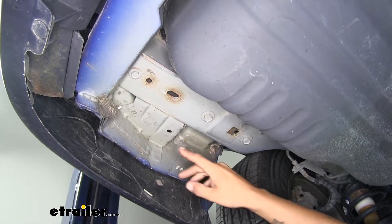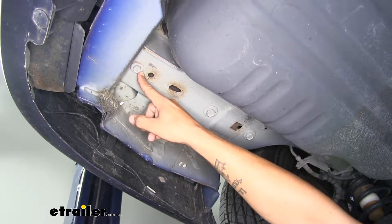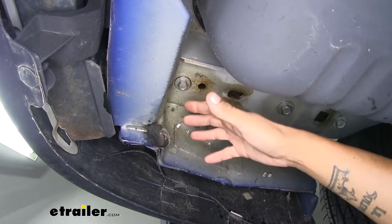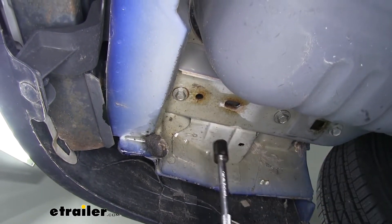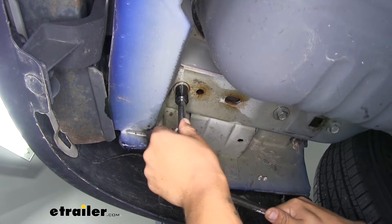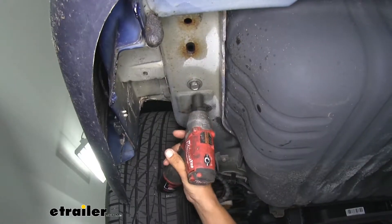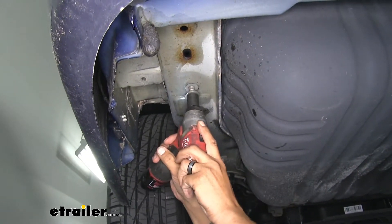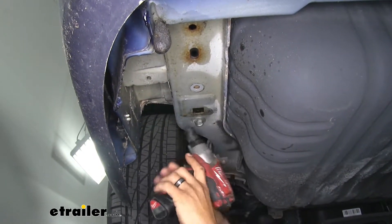Over here on the driver's side frame rail we're going to have three bolts on the bottom. We're going to pull all three of those out — the one towards the very back of the bumper we're going to use a 15 millimeter socket. If your bolts don't want to come out, don't force them with an impact. Spray your bolts down and come back with a hand ratchet and a 15 millimeter socket and slowly loosen the bolt, because there's a weld nut inside the frame and we don't want the bolt to break off. Then remove the two bolts moving forward on the frame rail using an 18 millimeter socket — again, use a hand ratchet to break them loose if needed.